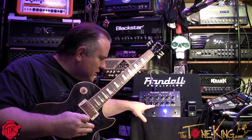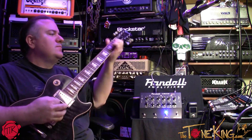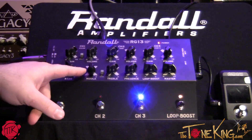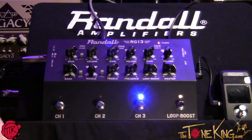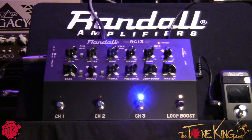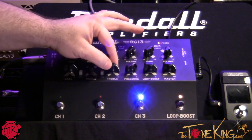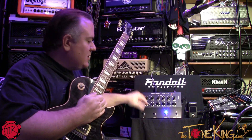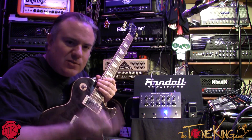I'm going to go through the bass boost, the mid scoop — keep an eye on those two. Here we go.